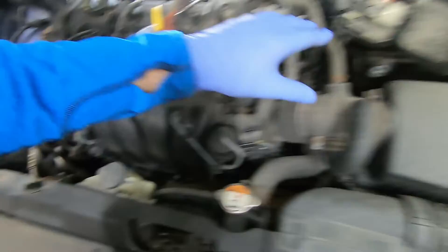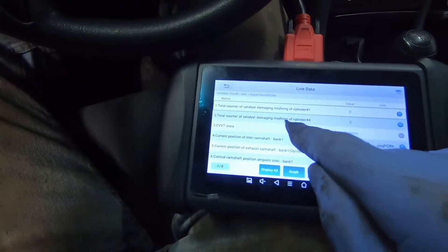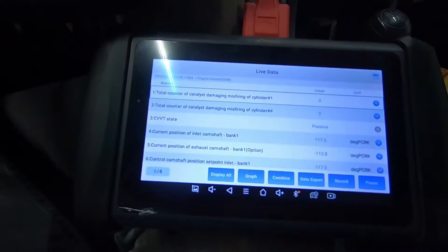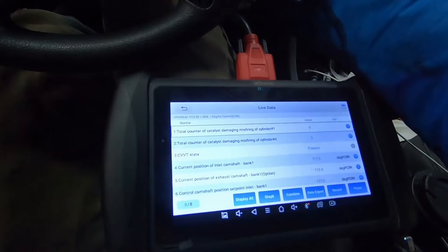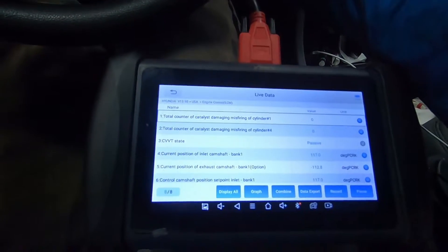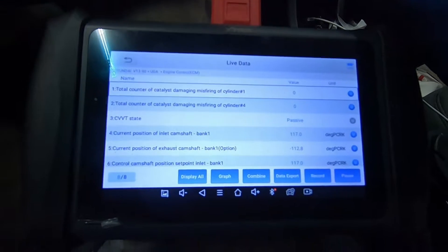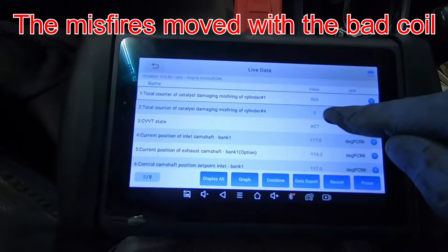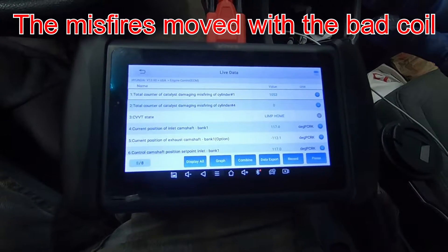I popped the engine cover and have a battery charger running to take care of the low charge. Here's the good news: we were getting misfires on cylinder number four, and off camera I changed the ignition coil — I swapped them between cylinders one and four because I wasn't sure which was number four, so I just swapped the two opposite ends of the engine. Watch when we start it now: we're getting misfires on cylinder number one and not cylinder number four. This very clearly tells me we have a bad ignition coil.